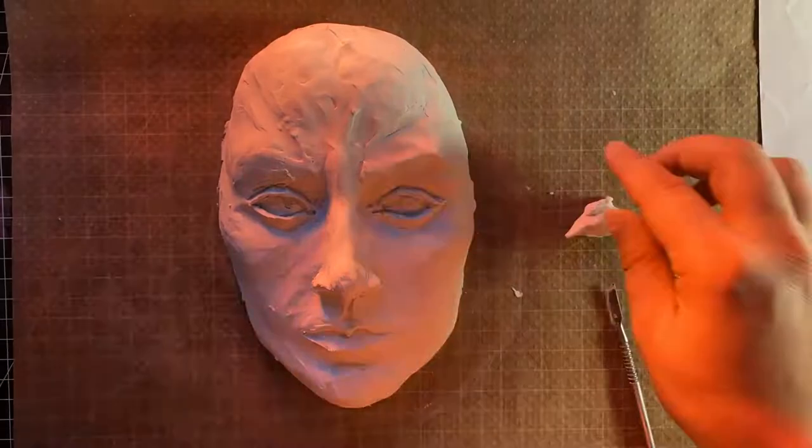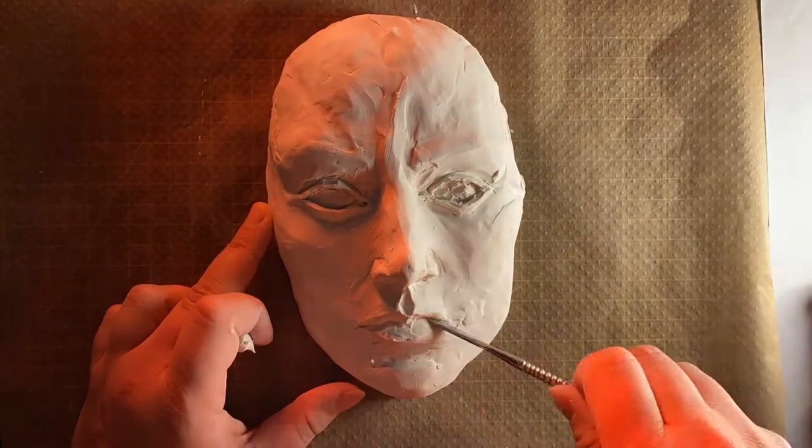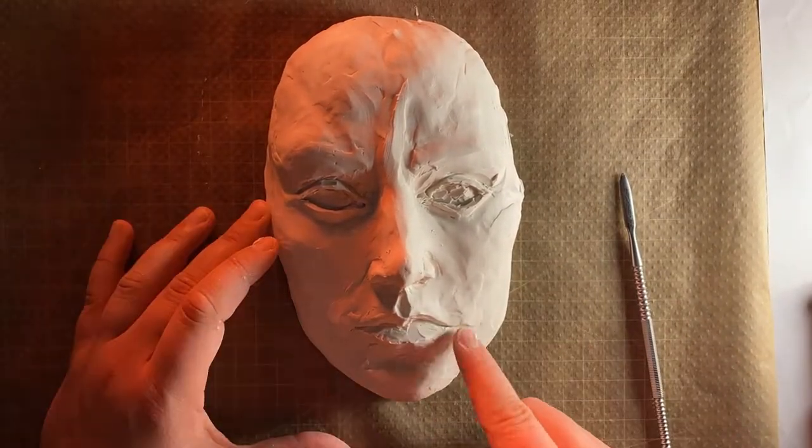Why is she taking so long? Silence. I know a hard way to not be afraid of death.